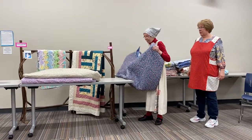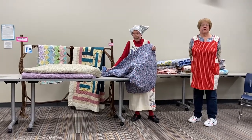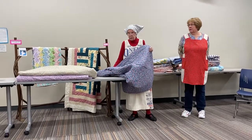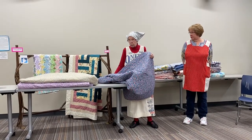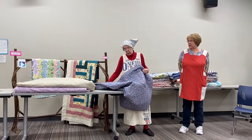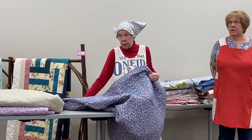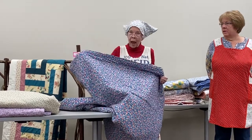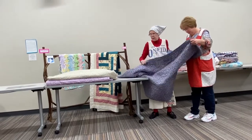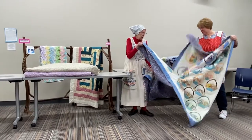For a while Joann's was selling what they called reproduction feed sack. When it first came out they wanted seven dollars a yard for it. Well it went down to five dollars a yard, then down to three dollars a yard, and when it was three dollars a yard I bought some because I thought it would make good bags for my feed sack quilts. You can see it's a bit brighter, but it's a really bold pattern too.